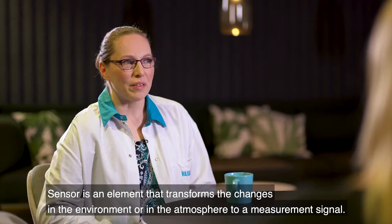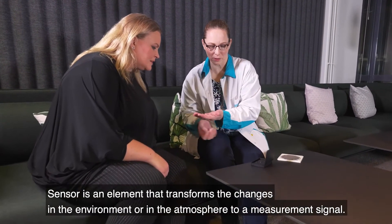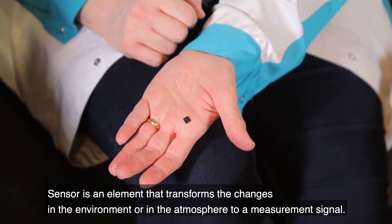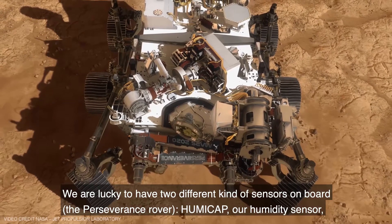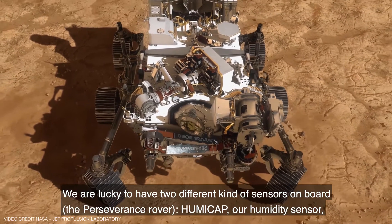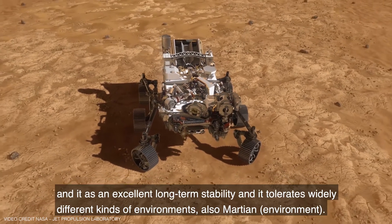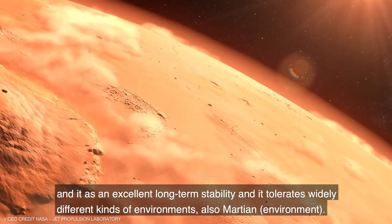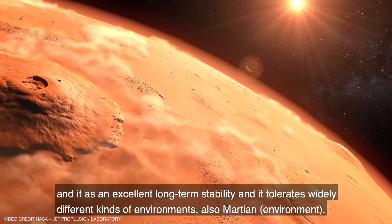A sensor is an element that transforms the changes in the environment or in the atmosphere to a measurement signal. We are lucky to have two different kinds of sensors on board. Humicup is our humidity sensor and it has excellent long-term stability and also tolerates widely different kinds of environments, including motion.